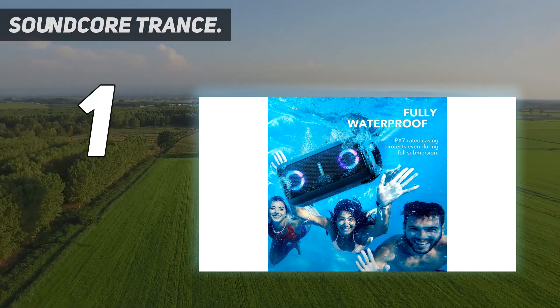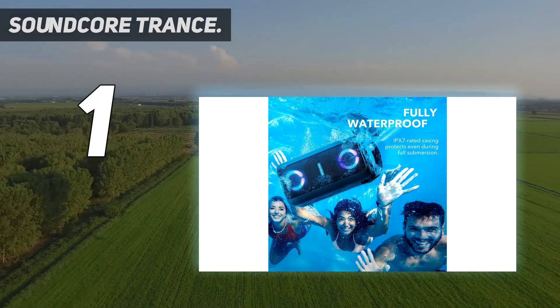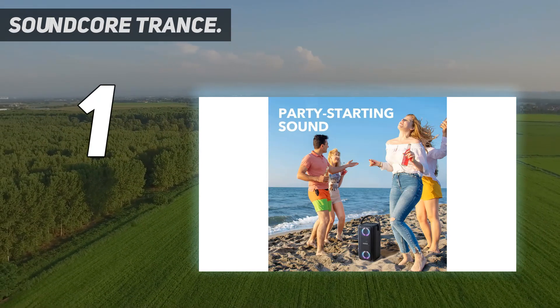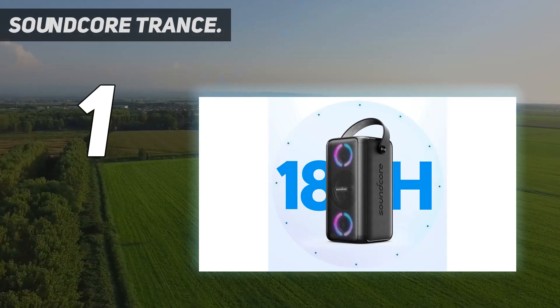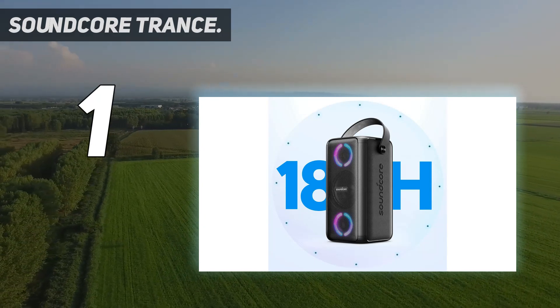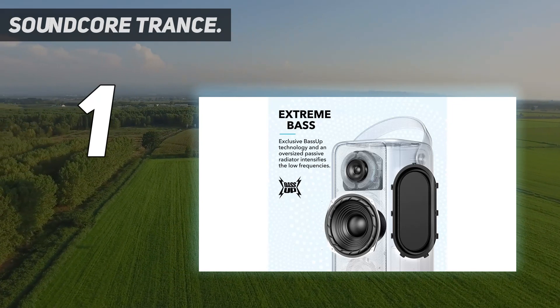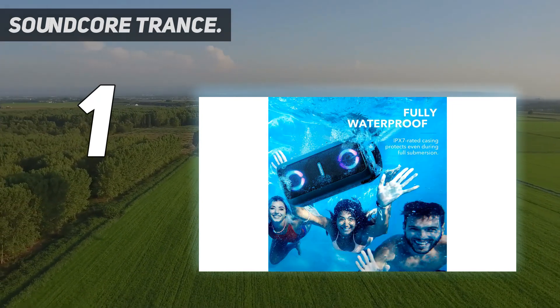It also supports the latest Bluetooth 5.0 for high quality music streaming. It's not a small speaker, weighing roughly around 8 pounds. That said, the speaker has a ton of power with loud volume output and also comes with a nice carry handle at the top for easy portability.